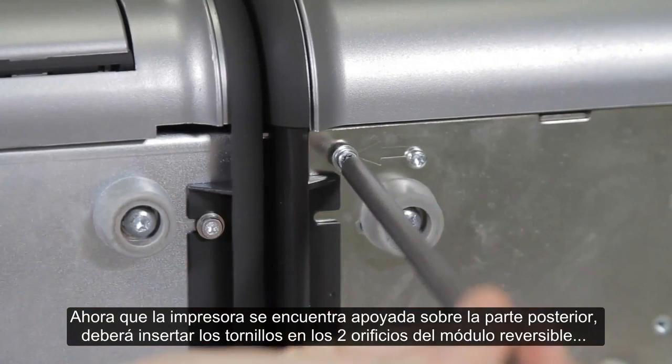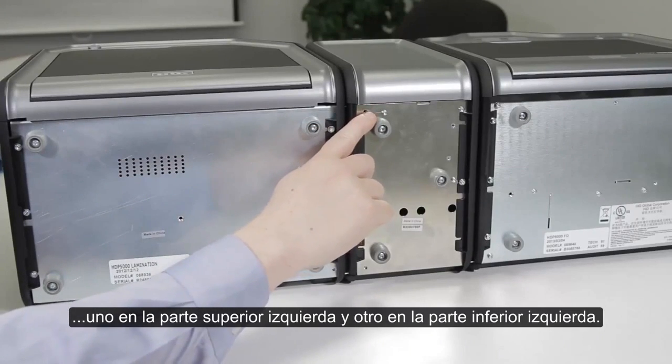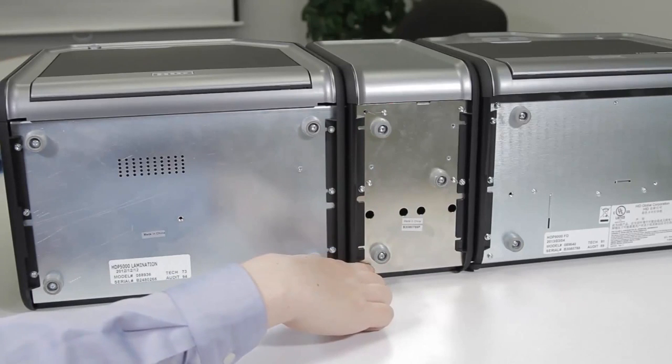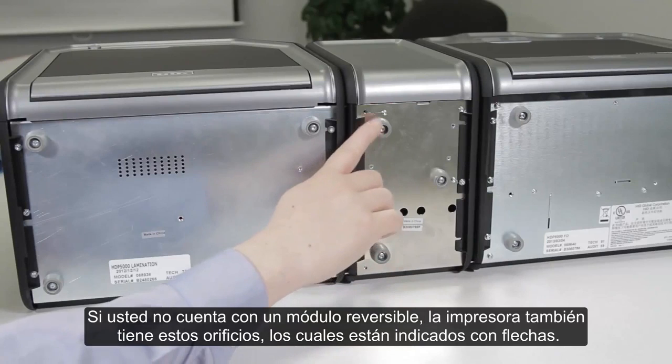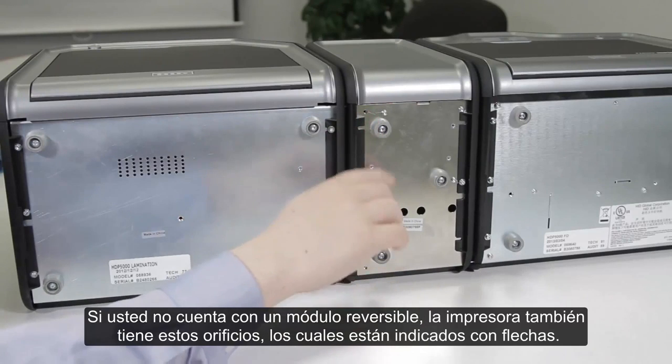Now that we have the printer on its back, the screws will be inserted into two holes on the flipper module — one at the top left and one on the bottom left. If you don't have a flipper module, the printer has these holes as well, and there are arrows pointing to them.